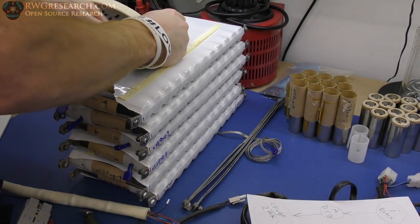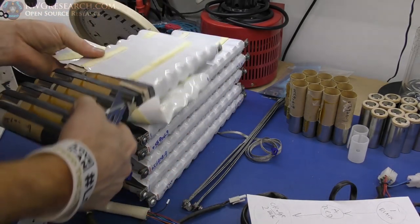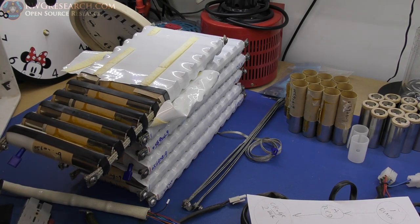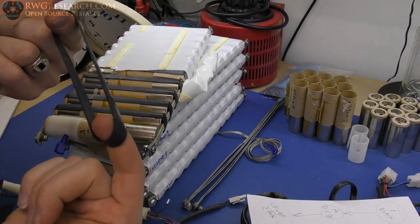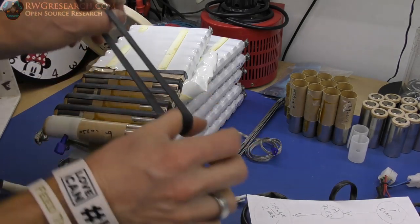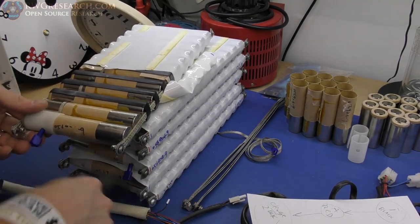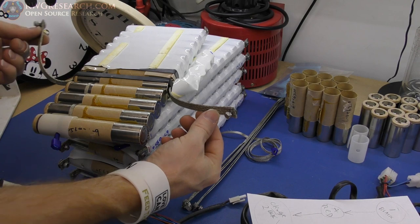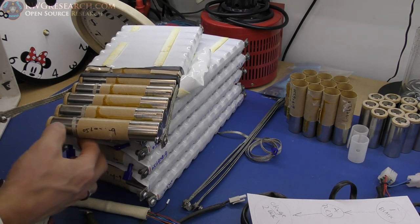I've never seen a battery constructed in this method. They've got this outer shell wrapped on it, and then what they've got is a rubber band — yes, that's right, an actual rubber band holding the connections together. This looks like an inner tube tire slice. It's not very stretchy, so it doesn't have a lot of holding force. These wire connectors are just sitting on here — very, very interesting construction.